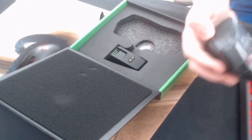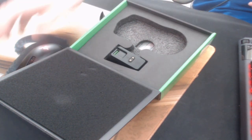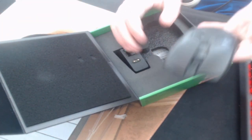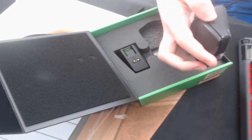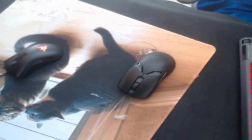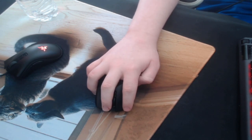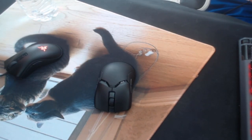Oh my god, it feels really light, but it definitely feels a little bit heavier than my DeathAdder Mini — but still really light, and it actually feels really nice. The side buttons are okay, they're a little bit small, I'm gonna have to get used to them, and they're a little bit hard to press. The clicks feel a little bit weird but I just have to get used to them — the Razer Optical V2s. Yeah, everything feels nice.